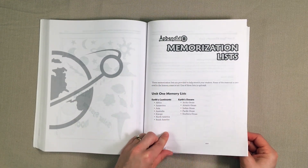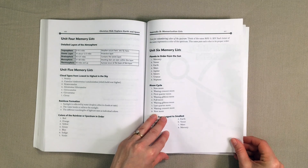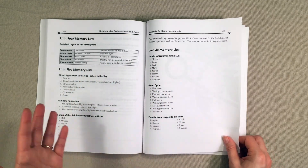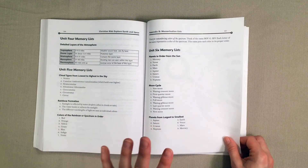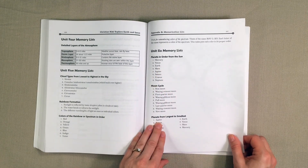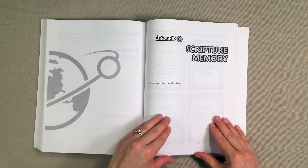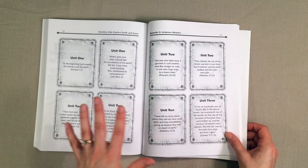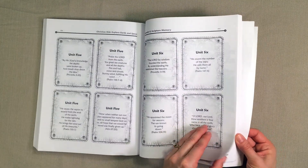There's also a memorization list of all the things your child could be memorizing. I didn't have my younger kids memorize these, but my older ones did. If memorization is something you enjoy doing or want your kids to do, they have those here. They also have scripture memory, which I love — tying God's word into what they are learning about in science.